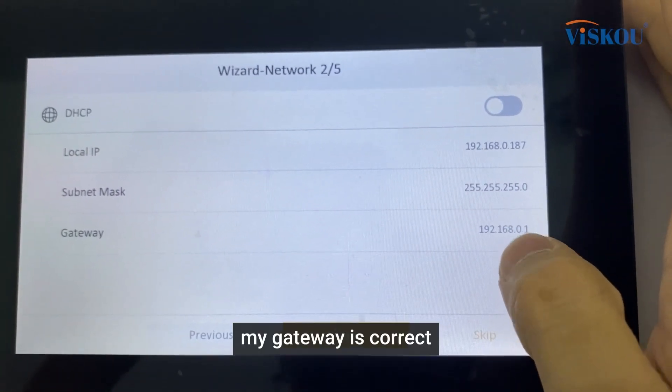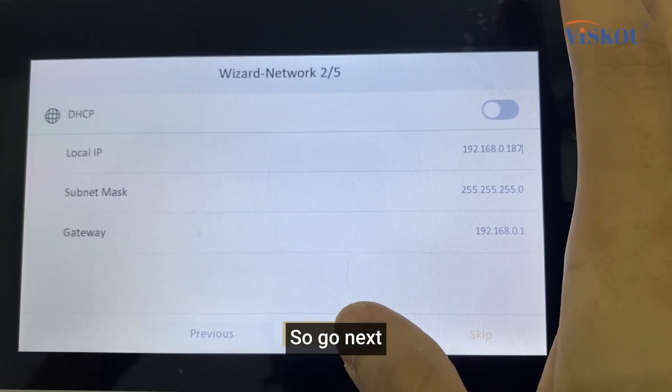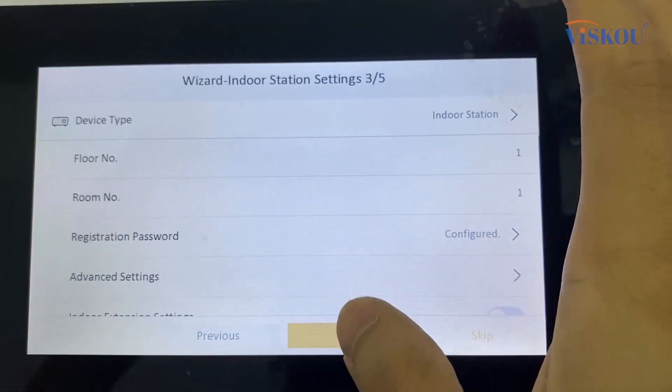We also need to check the gateway. In my case, my gateway is correct so I do not need to edit it. Go next. Here we need to set the registration password, so we can set the password that we want, then go next.